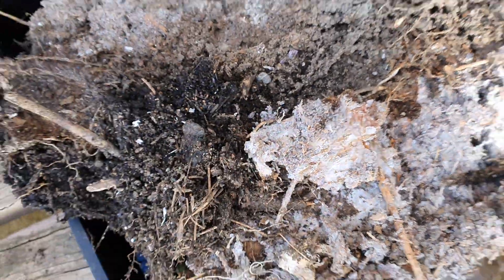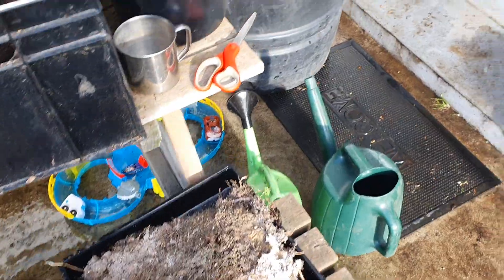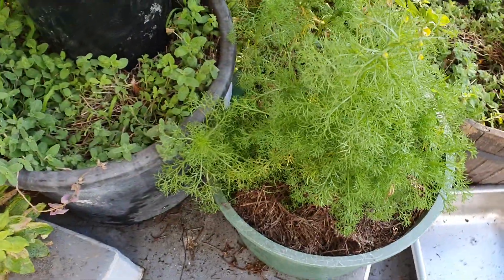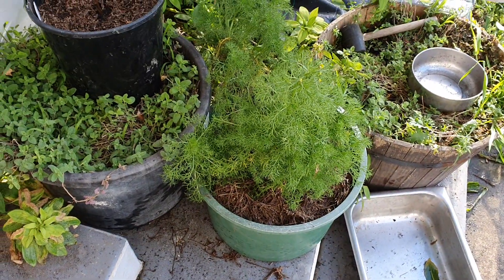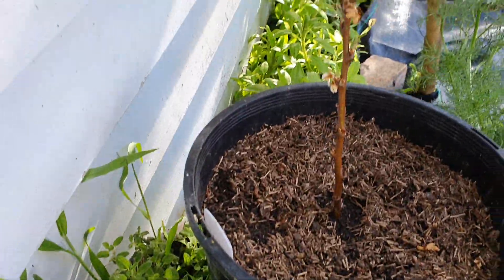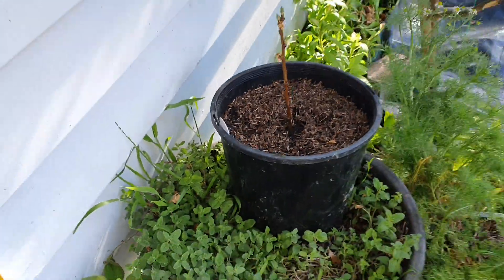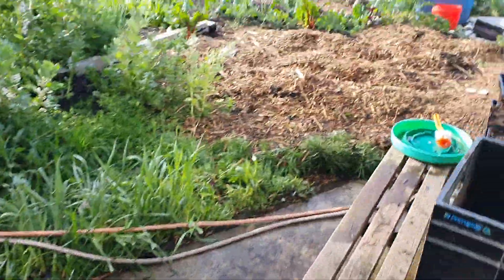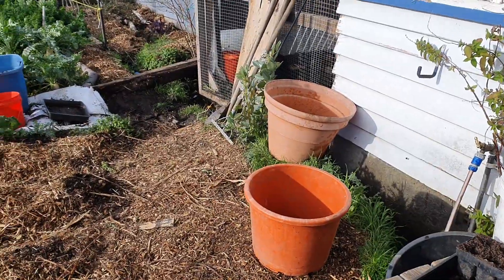I found some mycelium in a dry area around the back, so I've introduced that to my houseplants. Chamomile is flowering and growing well — I've mulched it with pine needles that had some mycelium. I've put a cutting in here dipped in growth hormone and it seems to be going well. I've since found out you can use aloe vera gel from the leaf as a plant hormone, so I've got one of those now.